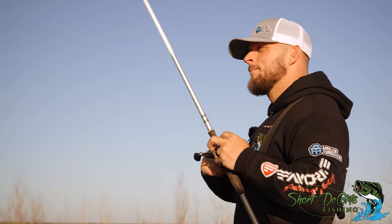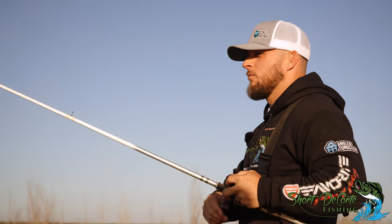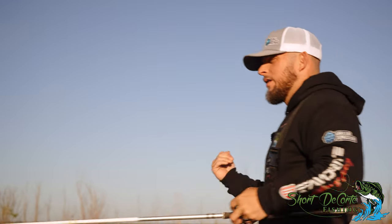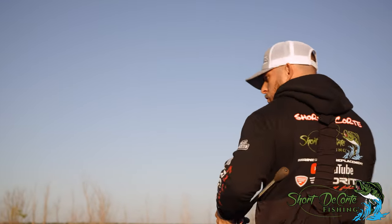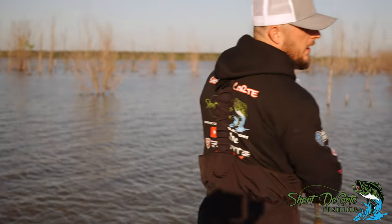That's why with treble hook crankbaits, you want a medium action rod - because you don't want to pull the hooks out of their mouth. You want the rod to bend and absorb the fight. You don't set the hook on a crankbait, you just pull, cause you'll pull it out of their mouth.